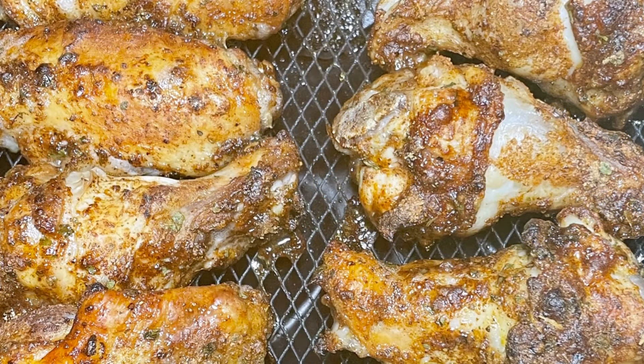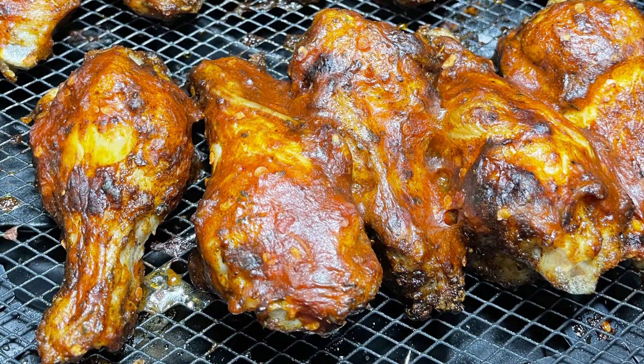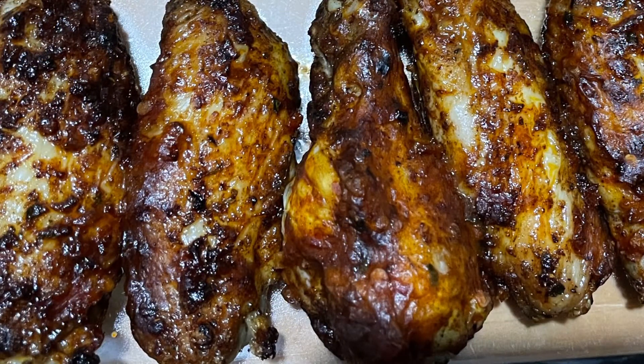That was after 12 minutes only with the dry rub on. I then basted it with the Nando's extra hot sauce and left it in for another 5 minutes. They came out divine.